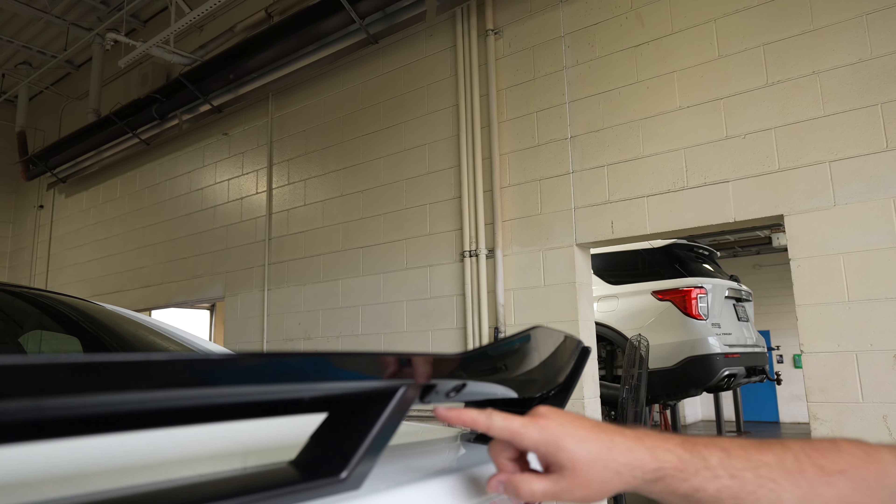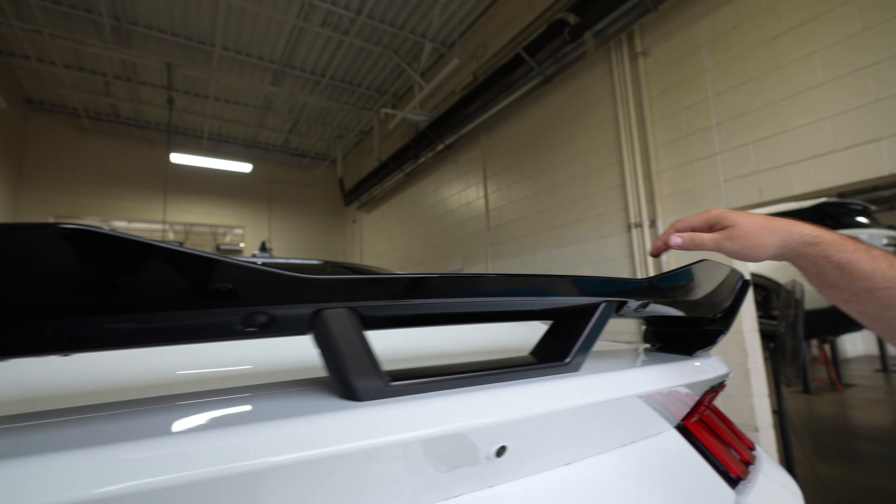Bonus feature — gurney flap. This whole piece bolts in and it's going to give you a lot more downforce on the track. We're going to test that out next Friday, so make sure you're there for the content.